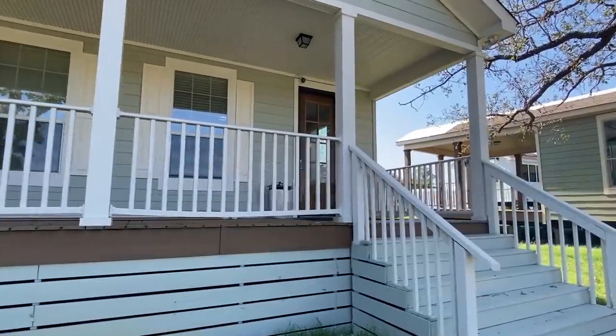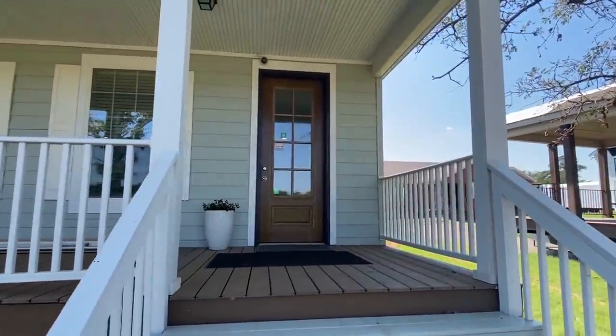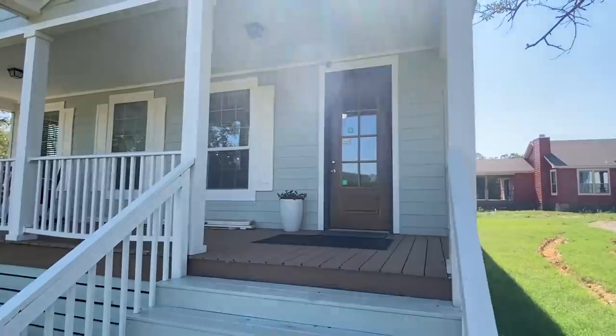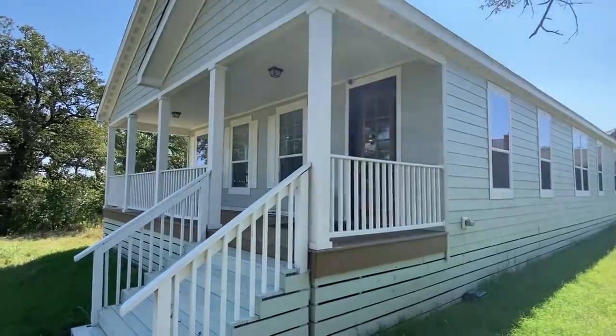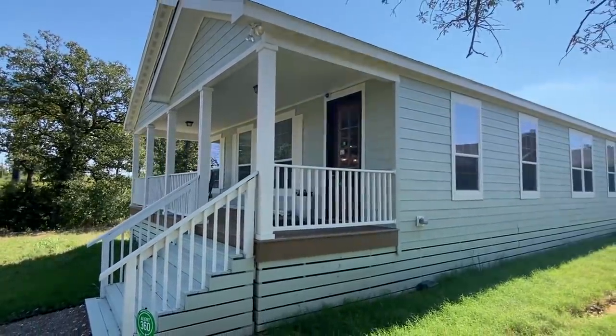They've got a few different models here and this is one of them. They had one that just left that I missed — it's called the Jasmine I think. You can see it on their website.